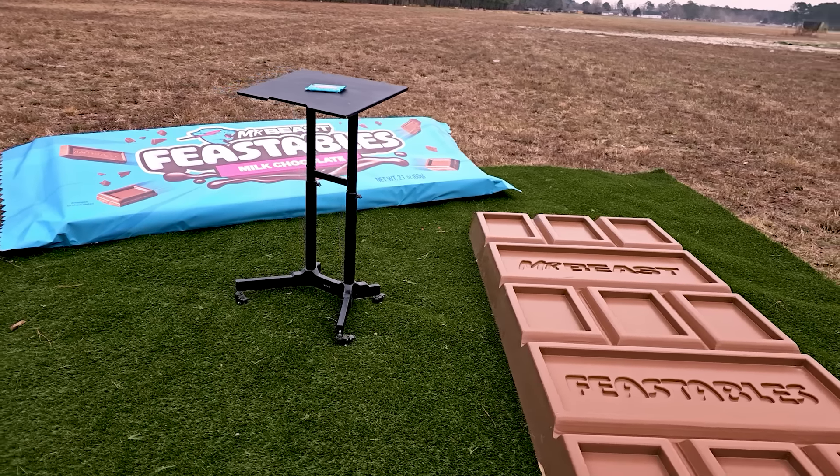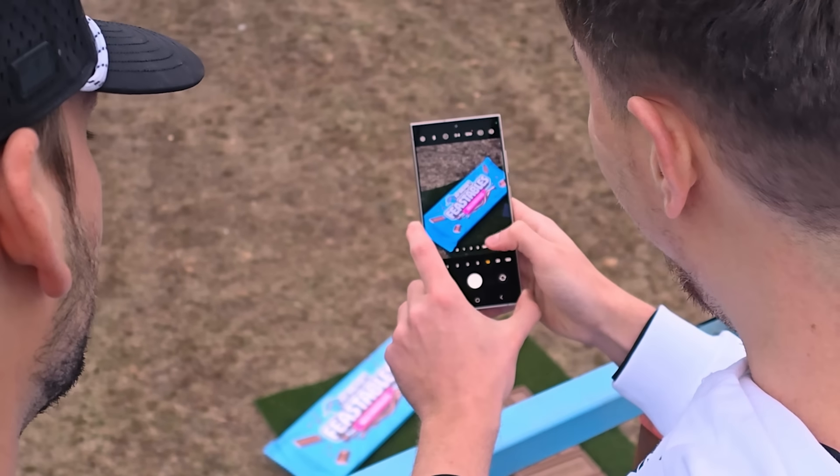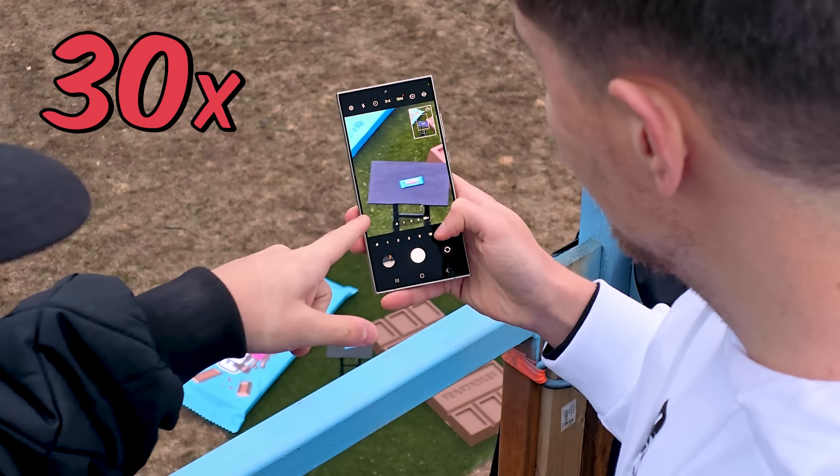All right, stop. We are now 50 feet in the air. Let's try again. Whoa! It's like we didn't even change. That is 30x? Oh my gosh. Whoa, it's picking up the tiny bar.